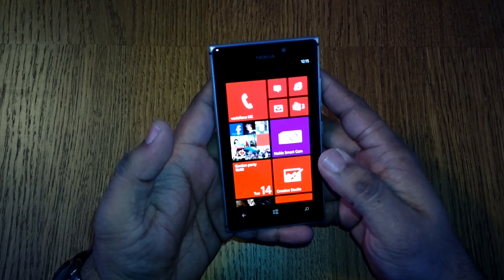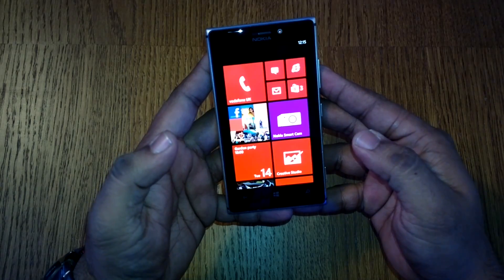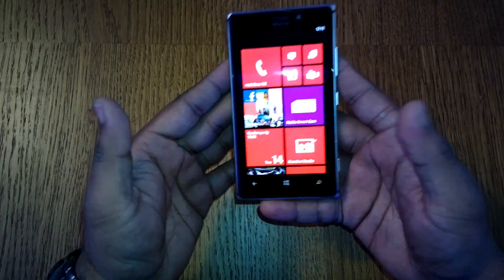Hey guys, this is Ashish for WPXbox, and this is the Lumia 925 which was just announced at the Nokia UK event, and this is what the phone looks like.